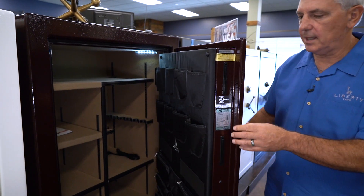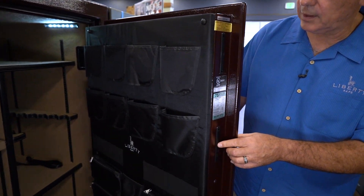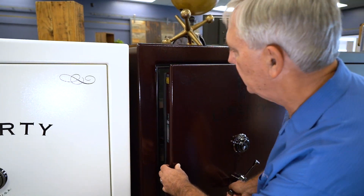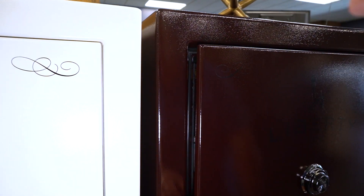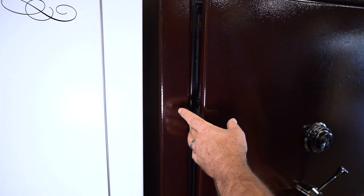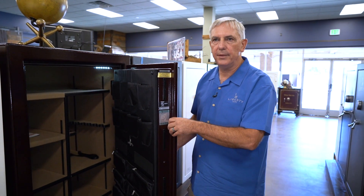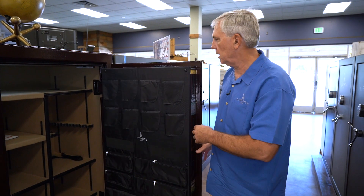Like all Liberty Safes, they come with military locking bars. This one's locked shut so that if you were to inadvertently close it while the bars were exposed, they would bang up against the side of the frame — just another thoughtful design detail Liberty put into it.